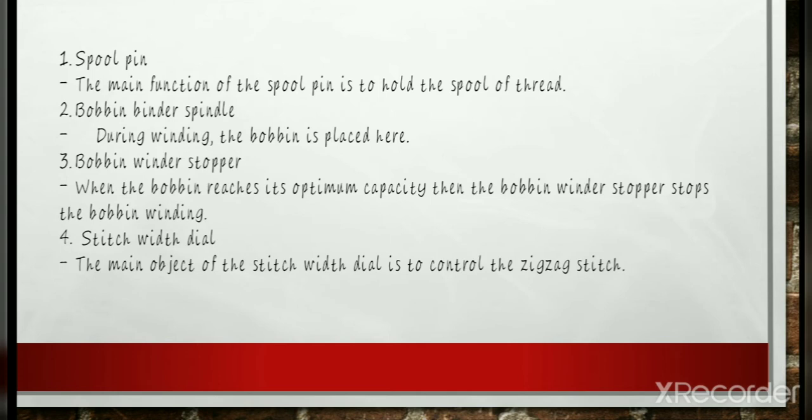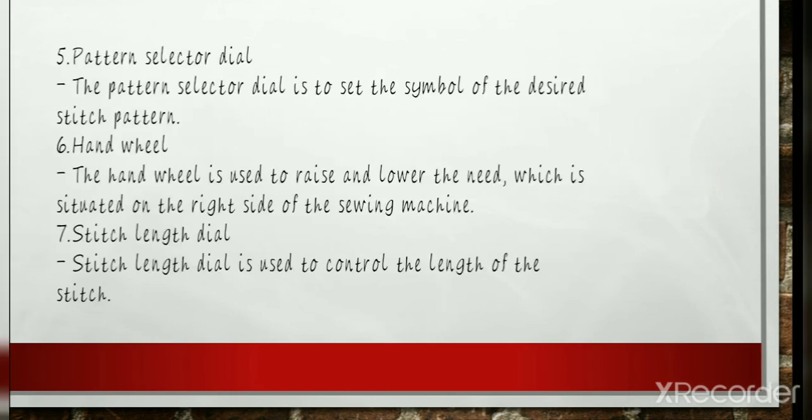Stitch Width Dial: The purpose of this part is to control the zigzag stitch option while you are sewing. The pattern selector dial is used to make different stitching patterns. Turn the pattern selector dial to set the symbol of the desired stitch pattern. Some machines have a basic knob, while others have multiple buttons or are completely computerized on a touch screen. The stitches are numbered on your machine, but in most manuals it has both the stitch number and the name — such as satin, stretch, and zigzag — as well as the tension, length, and width settings.